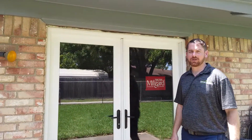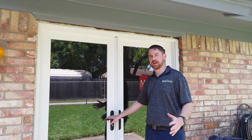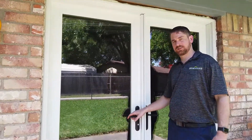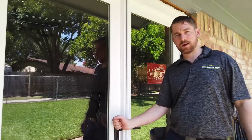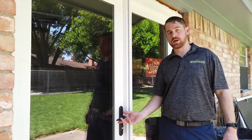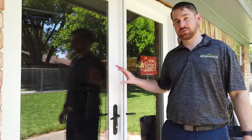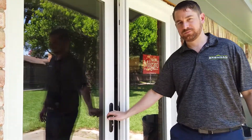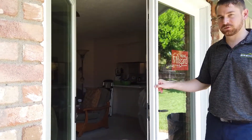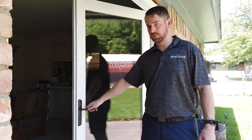The next thing we'll talk about is the hardware on the door. On this door and all of Milgard's hinged patio doors, they use a multipoint lock. When you throw the handle up and turn the thumb-turn deadbolt on the inside, the door is locked. This is the main active door — you rotate the handle and open it like a normal door. To unlock the passive door, you turn the handle as you would operate the door normally, and the door opens.